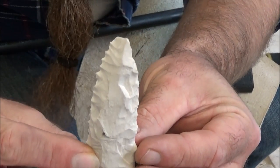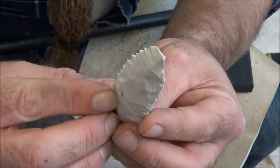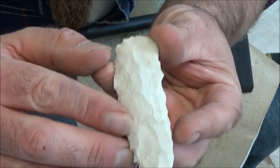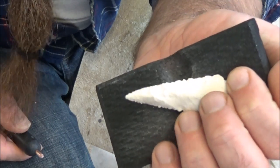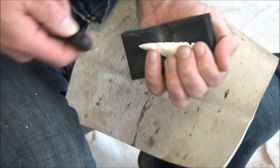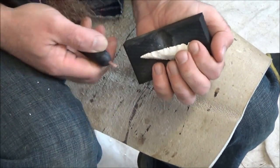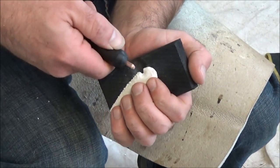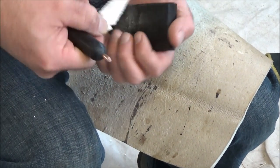I'll also work on shaping this into an arrowhead. You can see how I'm getting a lot more symmetry now, getting it more into that arrowhead shape or spearhead shape. I'm just going to keep working it around, knocking flakes off, getting it smaller and thinner and more symmetrical. I'm starting to work down to the point now, using smaller flakes. I've also started putting in some notches towards the base end.